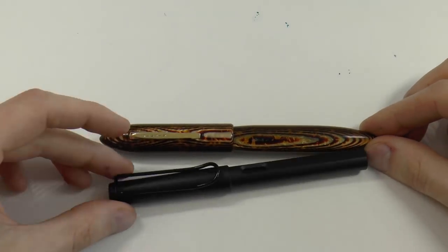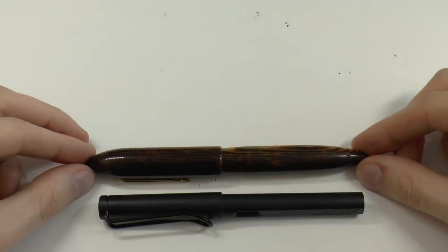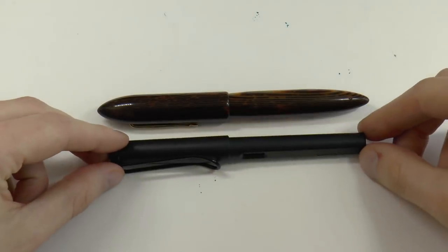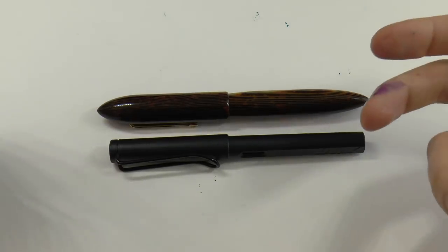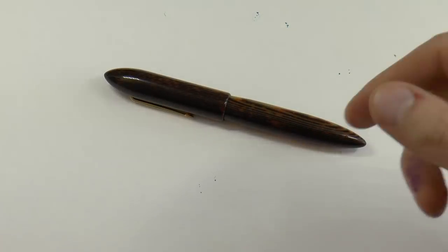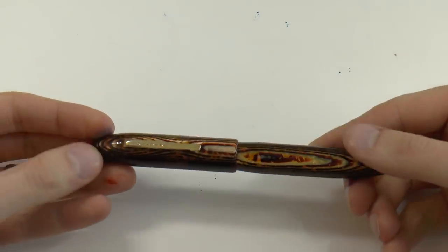Size-wise, it's a larger pen but not massive. You can see it next to a Lamy Safari - it's definitely girthier, maybe a bit longer, but it's not a massive oversized pen, which I think is good for most people. I think this would be a comfortable size.